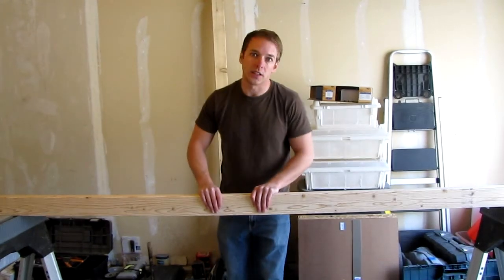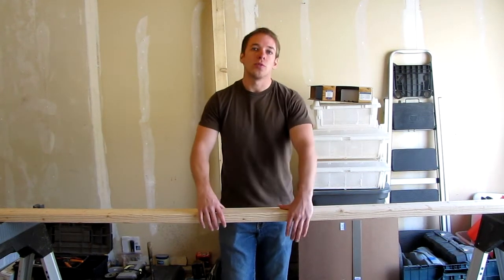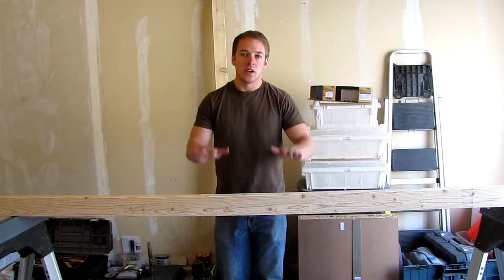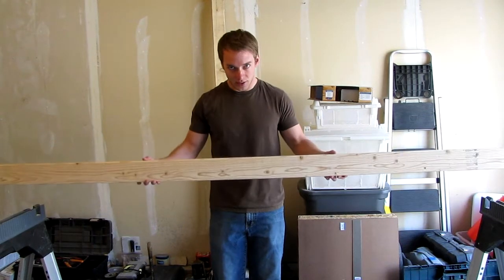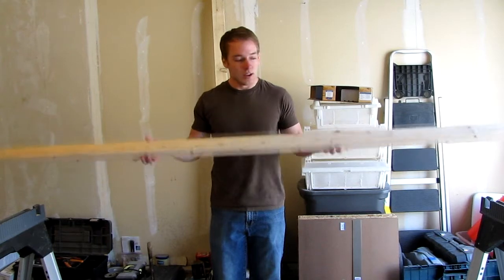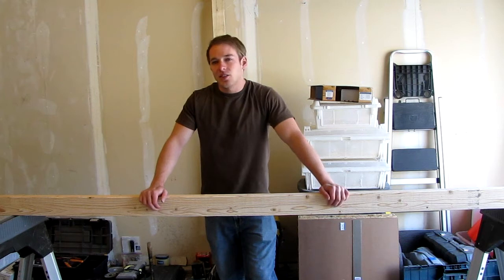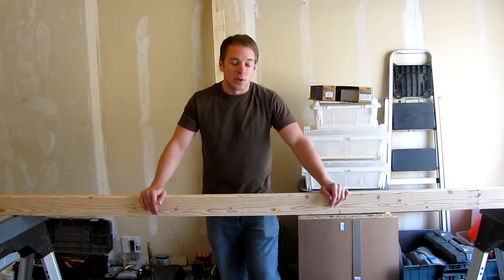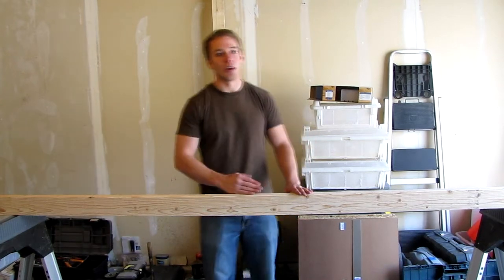Have the board oriented like this, not like this. There are some situations where you need a low profile — in that case it's really up to you. But in any case possible, try and get the board oriented long ways vertical.